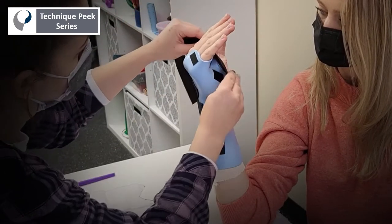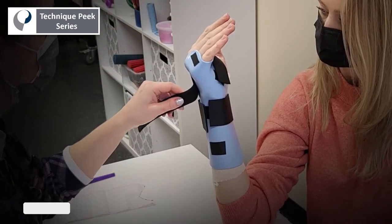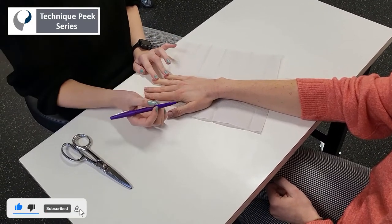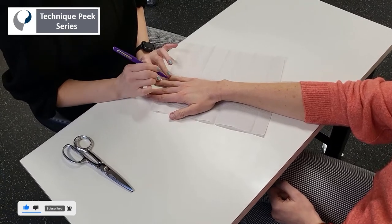Today we're going to review how to make a forearm-based ulnar gutter splint. Starting with the pattern, you're going to mark the PIP joints of the fingers you wish to include in the splint — in this case, the fourth and the fifth digit.